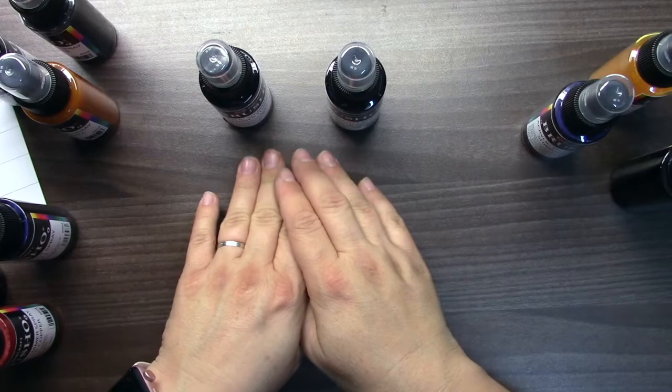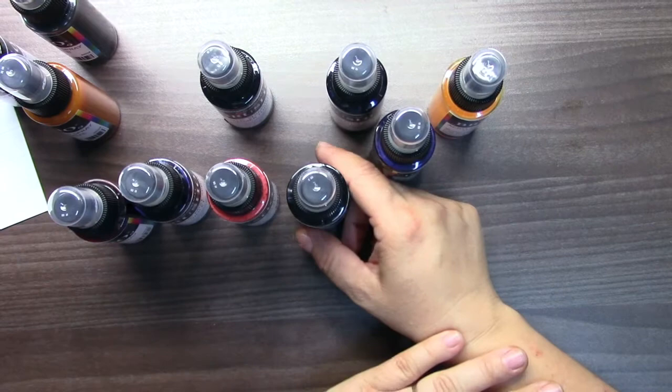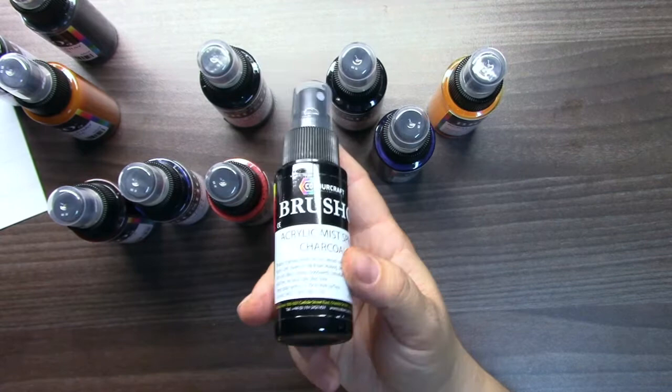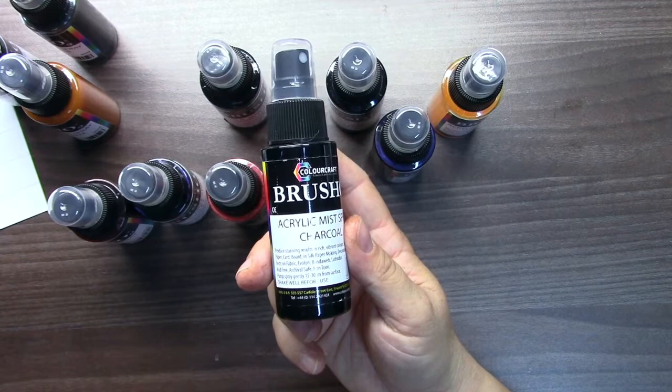So that's all about these sprays. These are not all sprays which Colorcraft has — these two lines I have at home to test. So check out the Colorcraft shop for these babies. They are really really cool and I think you will really love them. I am a big fan of mixed media and I am using them a lot. So thank you for your time and have a nice day. Thank you.